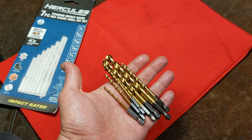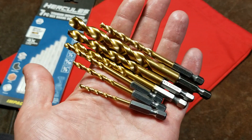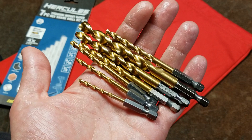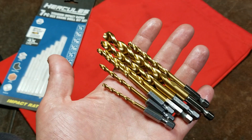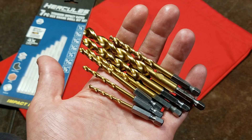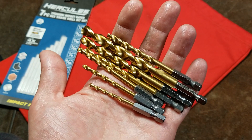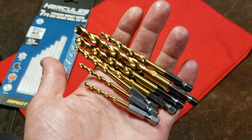I suspect how they get the impact rating is that they're either using a slightly different grade of high speed steel, or have adjusted the heat treatment so it won't be quite as brittle. What I've had a hard time finding online is several manufacturers make impact rated drill bits, but not a lot of people have really evaluated whether there's a difference in Rockwell hardness, or how much faster or slower they were — and that could only be done under pretty controlled circumstances.